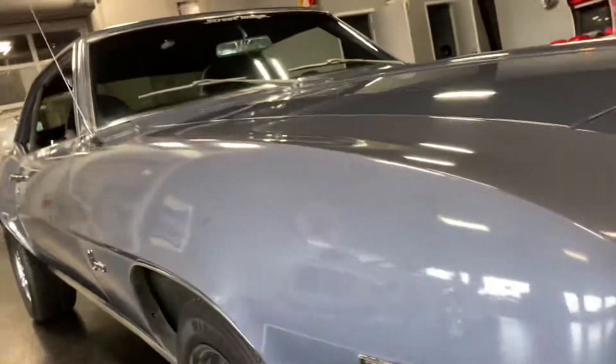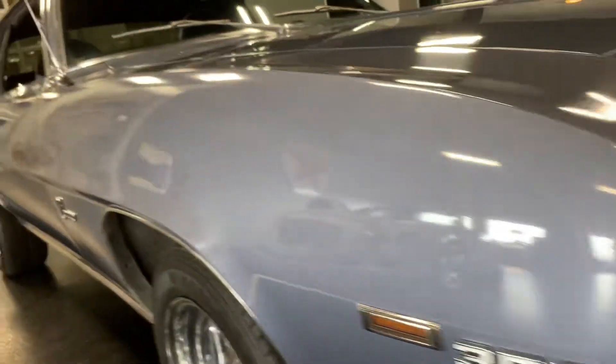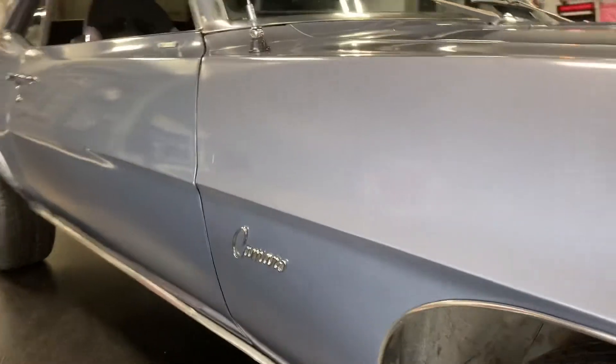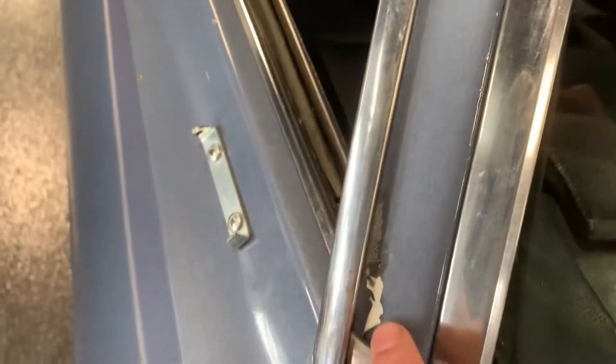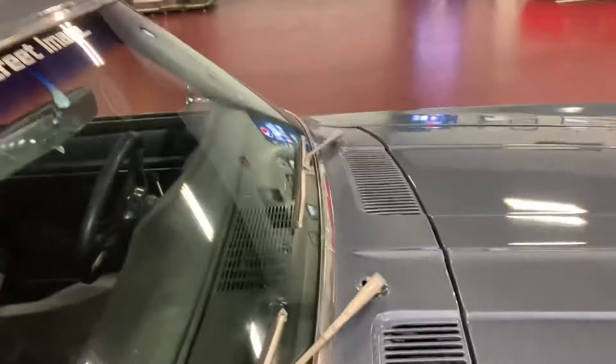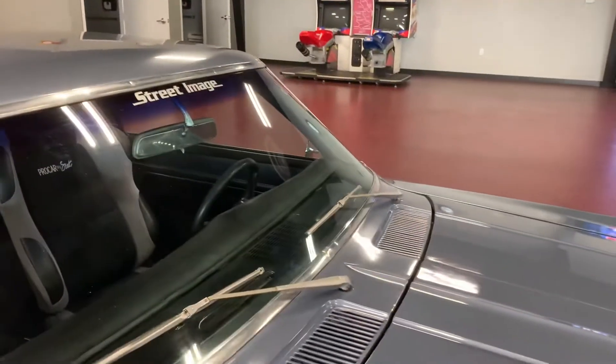Looking down the passenger side, this thing is pretty smooth. Nice crisp lines — once again panel gap from fender to door looks good.